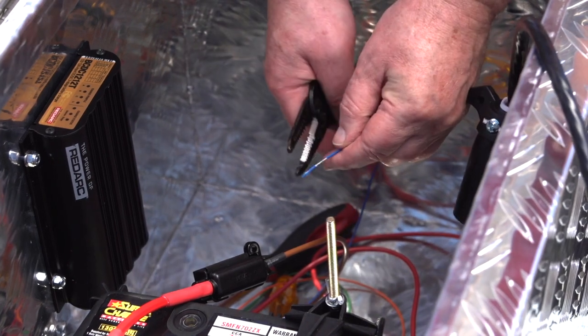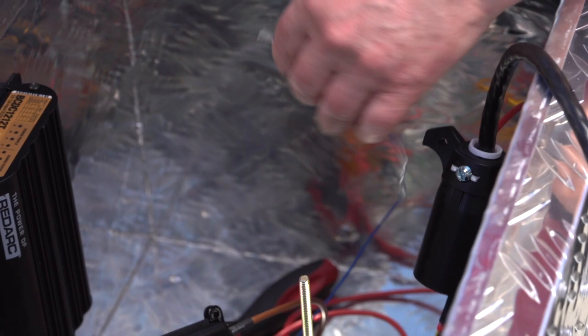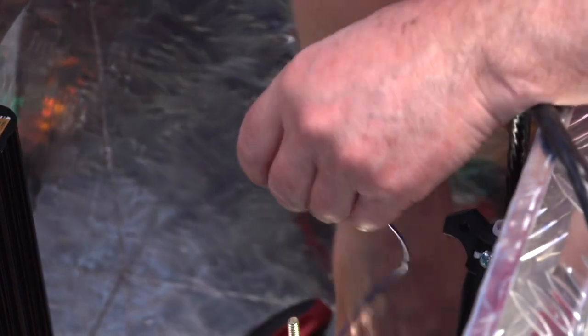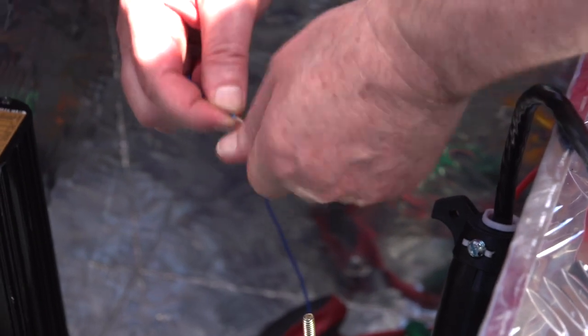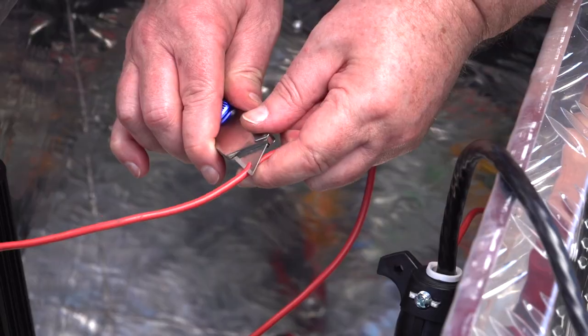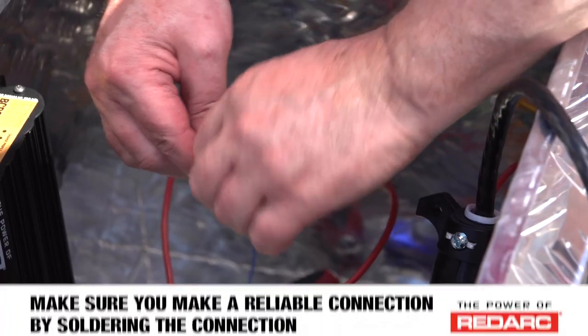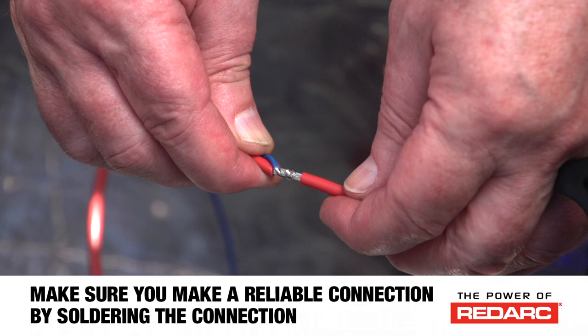If the 12 volt auxiliary power in the towing connection is permanently fed — meaning it does not isolate when the tow vehicle's ignition is switched off — then leave the BCDC 1212T's blue wire disconnected and tape it off. To maximise the auxiliary charging, you can connect the BCDC 1212T blue wire to the BCDC 1212T red wire.